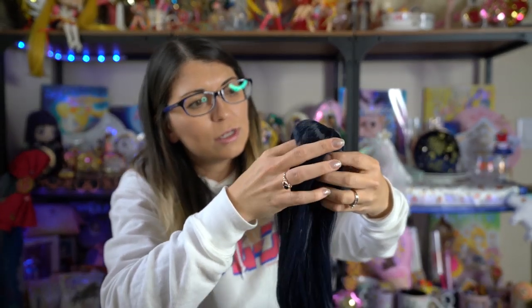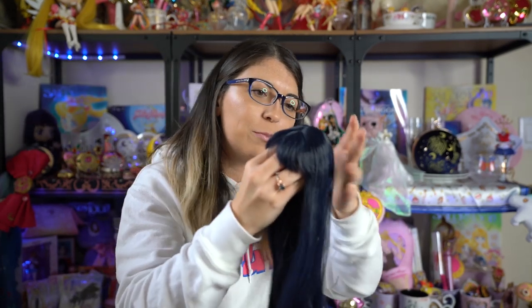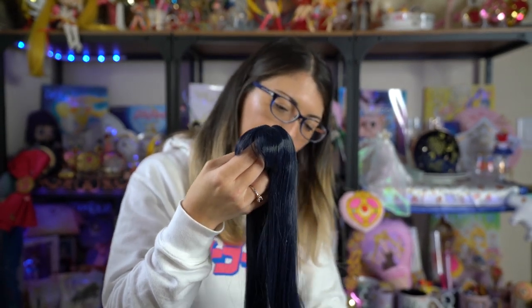I'm going to take all of her clothing items out so I can tell you exactly what she comes with. Her sailor senshi fuku came on this little board that's shaped like the Dolphy Dream doll — that's really cute. Her wig comes inside of a net to keep it nice and safe, and it does have a little bit of packaging material inside just to keep it from losing its shape. It comes in its own separate packaging to make sure nothing happens to it, since this is a very important part of the Dolphy Dream doll.